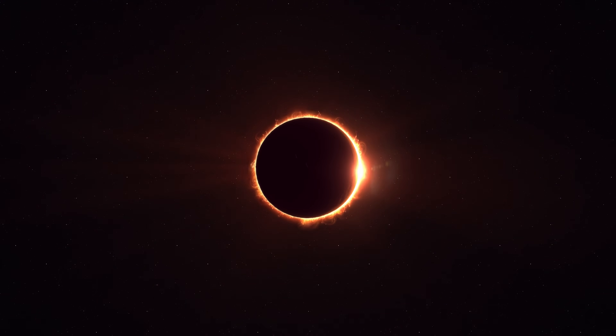Every now and then I get a little hankering to photograph an eclipse. On October 14th there will be a ring of fire eclipse, and in April of 2024 a total solar eclipse. So if you've always wanted to photograph one but never knew where to start, then this video is for you, and it's sponsored by Squarespace.